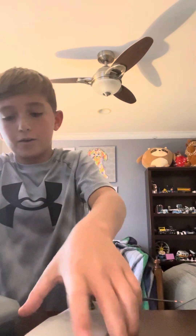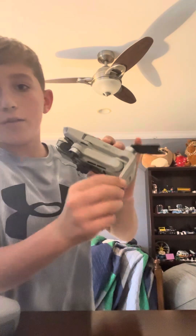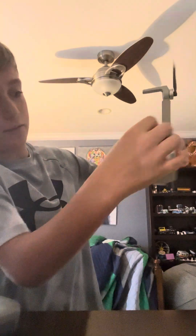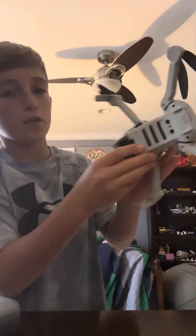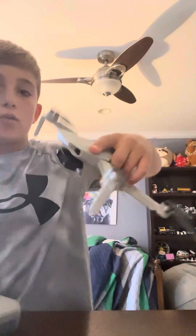To get the drone ready, you need to take out the sticks first. Take these out and then pull this down. Then you see this tiny little clip right here — you pull that off. Once you get that, it will look like this.